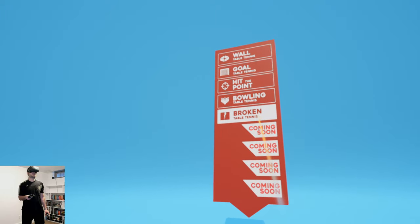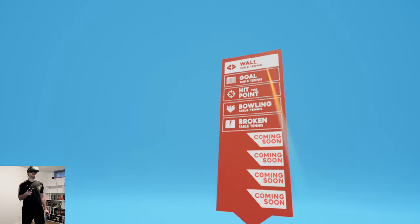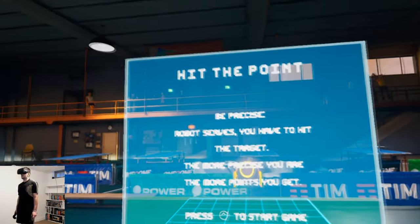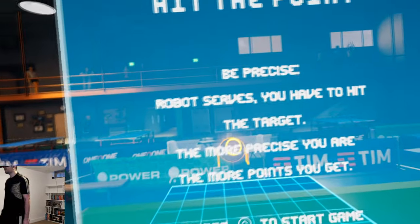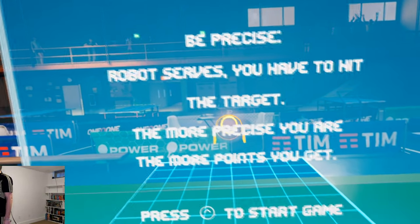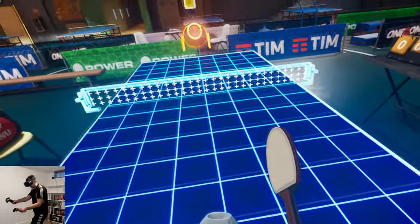I wanted to show you guys the arcade modes — there's a whole bunch. You can do wall tennis just to practice. I like the 'Hit the Point' mode — I thought it was pretty neat. As someone who's bad at ping pong I felt it really helped me get better. You have to be precise: the robot moves and you have to hit the target.